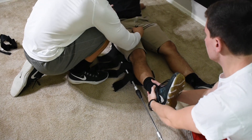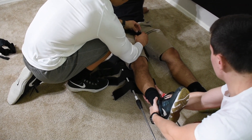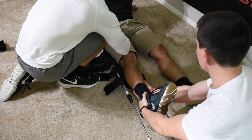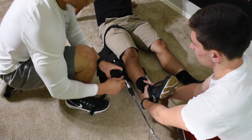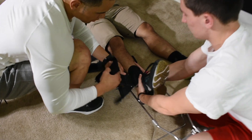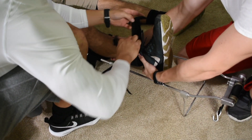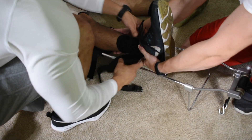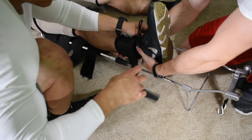First I want to apply the hip strap. Now I'll get my ankle strap. I'm just going to work with you here — ankle strap.